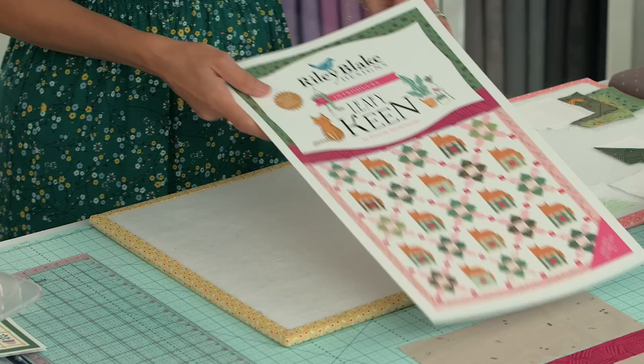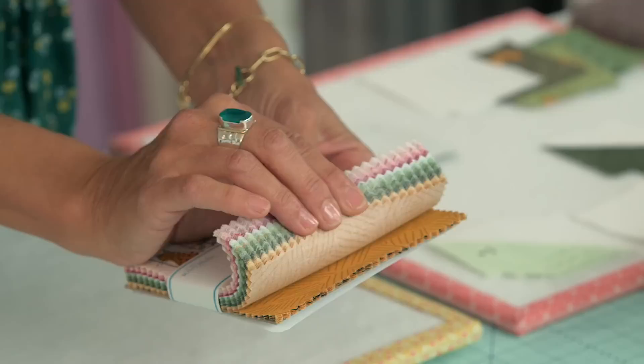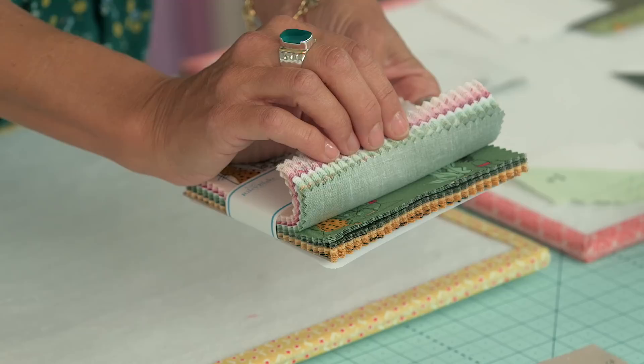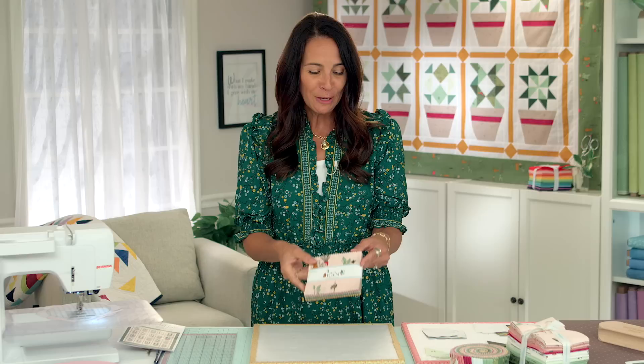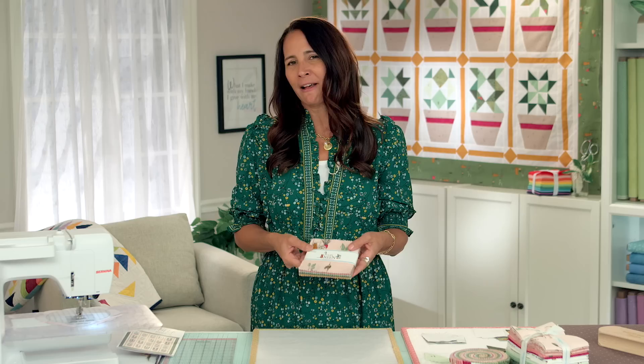I'm going to give you a little peek into the fabric because it's just better in real life. There's a leopard print in butterscotch and then look at all these greens — they're perfect for adding to your green stash or for making the quilts in this collection. Then we get these fun pinks and a little bit of metallic shimmer with antique gold. I love this collection because it looks like my cat and the colors are just so fun.